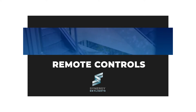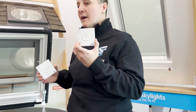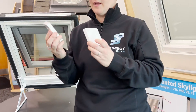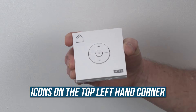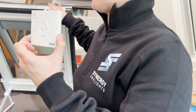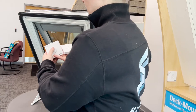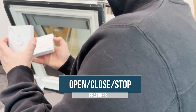Now for the fun part: operating our products. As a standard, Velux provides these very basic remote controls for both the solar powered skylight and the solar powered shade. There are little icons in the top left hand corner of our skylights which help signify what we're operating. You'll see some arrows to show air moving through a skylight, indicating it's opening, and then a little dash on the inside of the house to show the shade operating. These are extremely basic remote controls — they do an open, close, and stop feature for both the skylight and the shade.